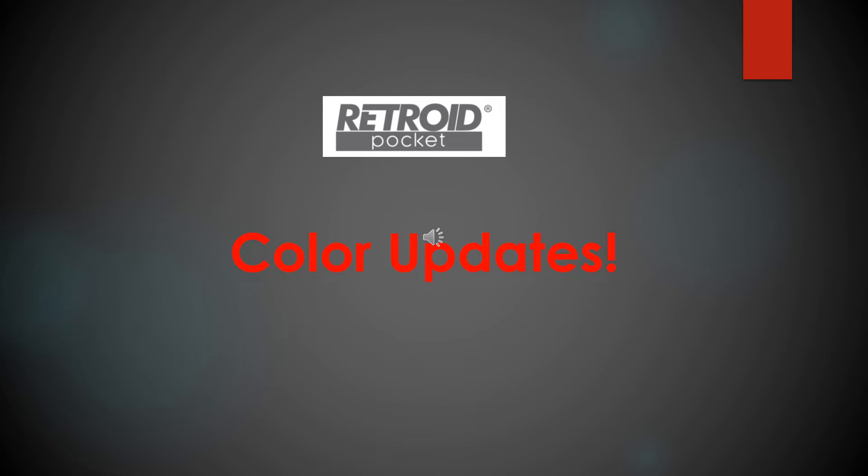Hey everyone, Christopher again with 3DO Gaming. I just wanted to give a quick update on the colors for the Retroid Pocket 2. They have announced three new colors for the system and I'm a little jealous because I want a couple of them.